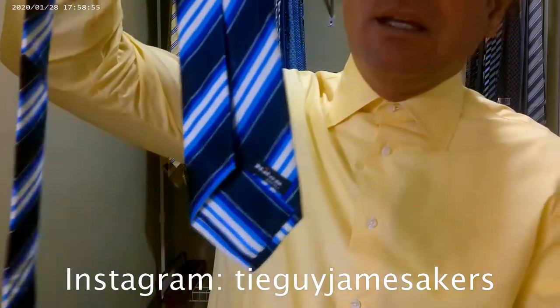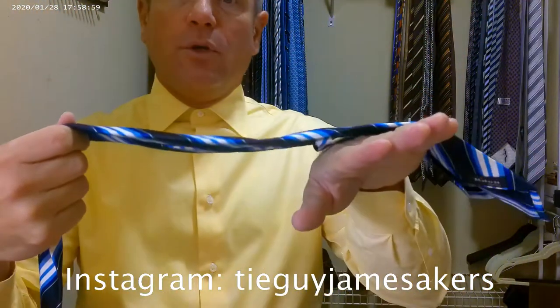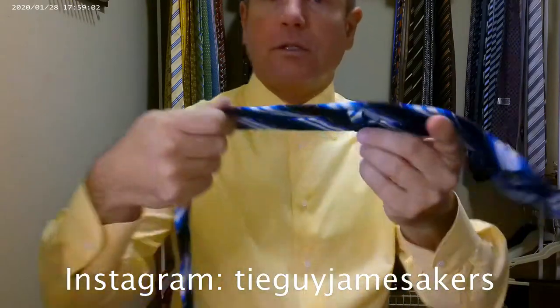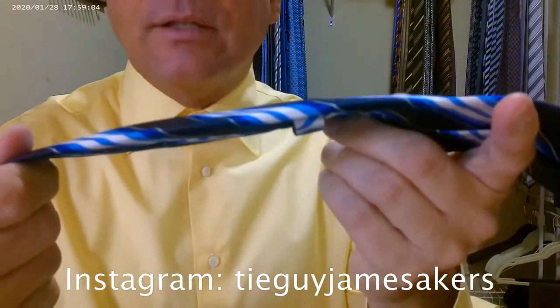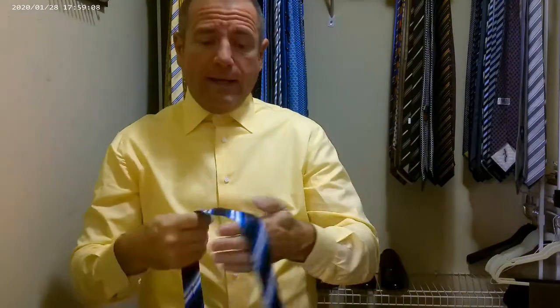These are all handmade in Italy, absolutely gorgeous. They lie beautiful. The silk feels just plush. This is a pretty thick tie as far as just the thickness of it goes, with an average width. A huge fan of Keton just because of the craftsmanship that goes into it.